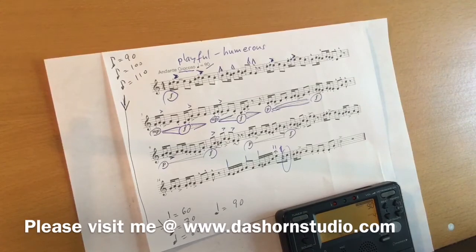a few very important things before you start playing. Make sure your hand position in the bell is correct, as I explained in my previous videos. Number two, make sure your rotary valves are oiled and running very smoothly.